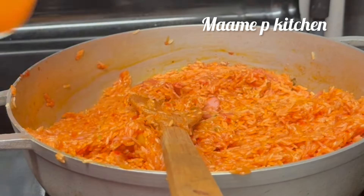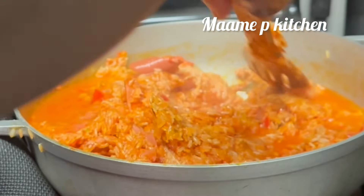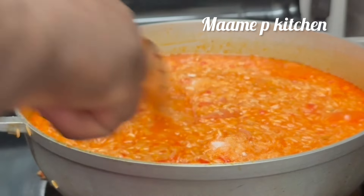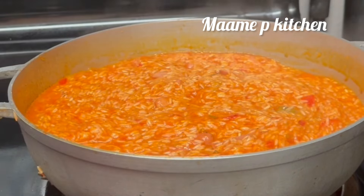If you are still watching, thank you so much — I really appreciate you. I tasted for salt and it was not enough, so I added more salt and covered it. Please remember to leave it on a low medium heat.